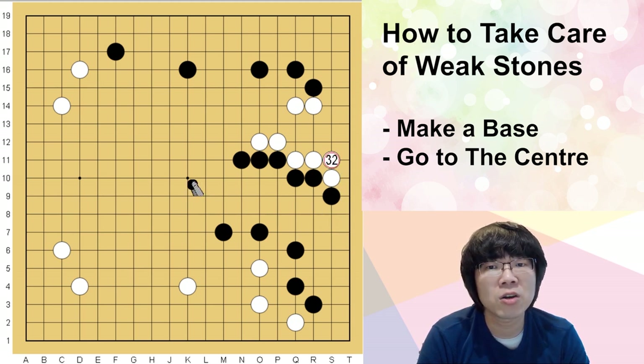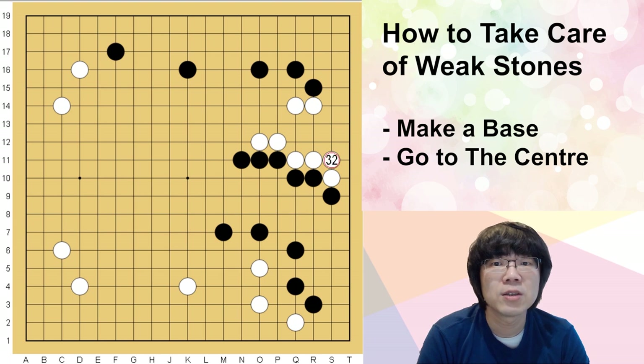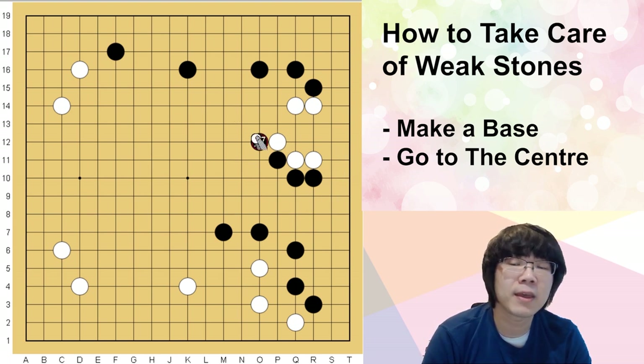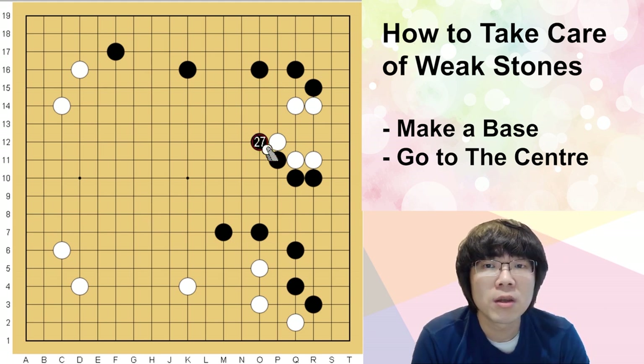If you just play the hane and then kosumi, this is going to be a very big endgame. But if you just defend here, white is really good — white can protect the base perfectly, and territory is big enough. So most of the time, if black can just have a double hane, the ordering of the sequence is really important.